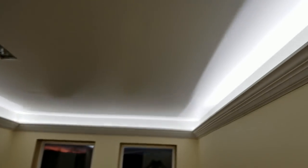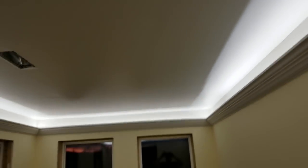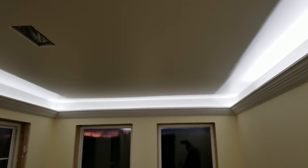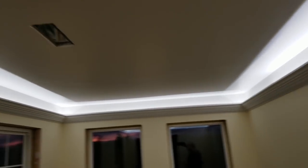This has got a nice hard edge. This is a dual strip LED — it does not dim, it's got a high and low setting. You can see that nice hard edge on the low, and then when you turn on the high it smooths it out a bit.